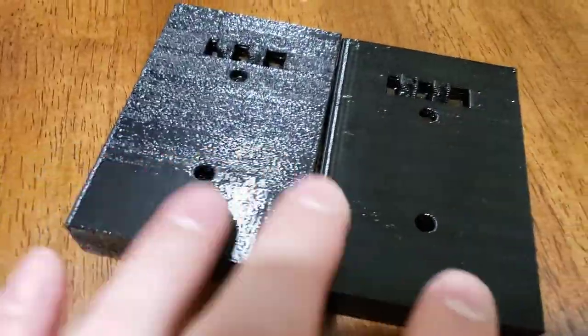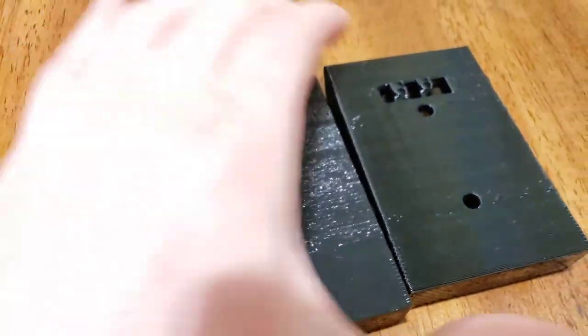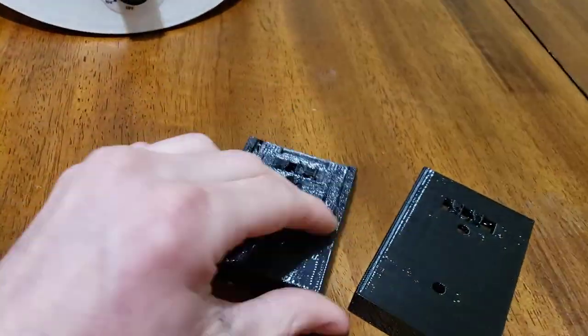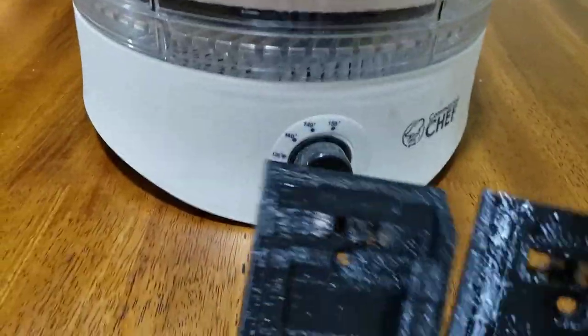That's one of the annoying things about PETG — it took me a little while to figure out why it was looking so bad. That's just a much better print. Hopefully that helped some of you. If it did, leave a thumbs up, it really helps out with the videos, and make sure you subscribe.